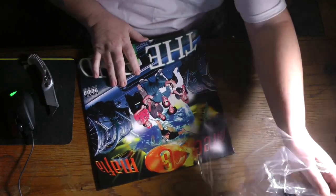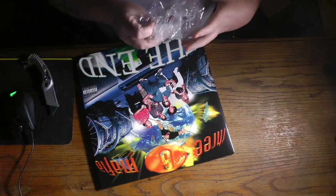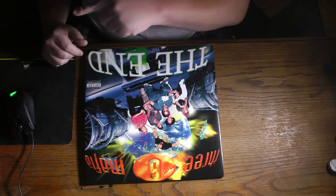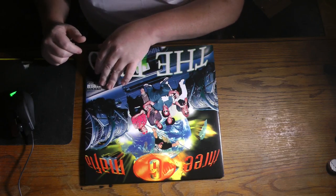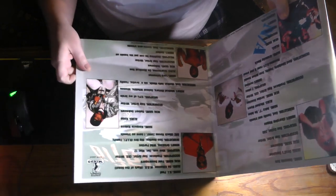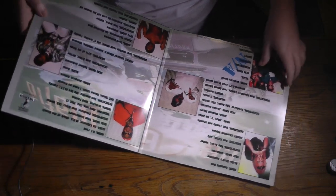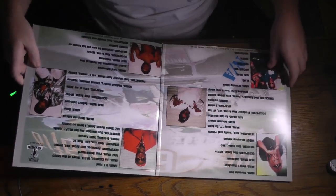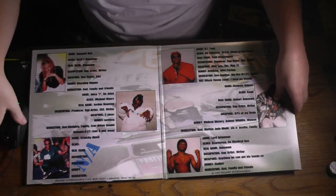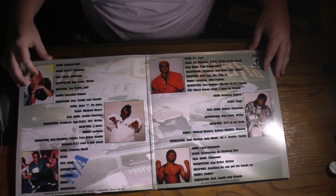This vinyl is in 100% flawless condition. Let's go ahead and do it right now. Here we go — let's move this out of the way. There y'all have it right there.